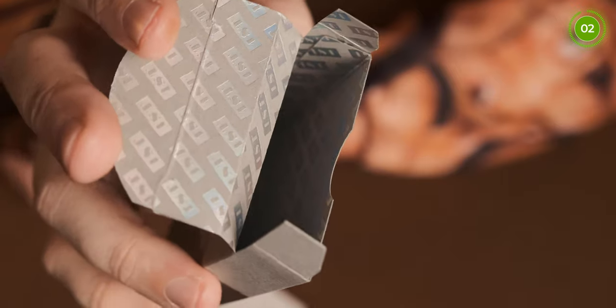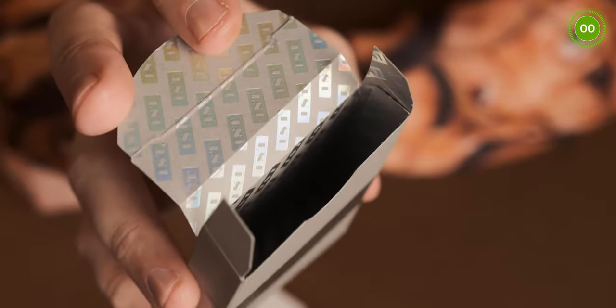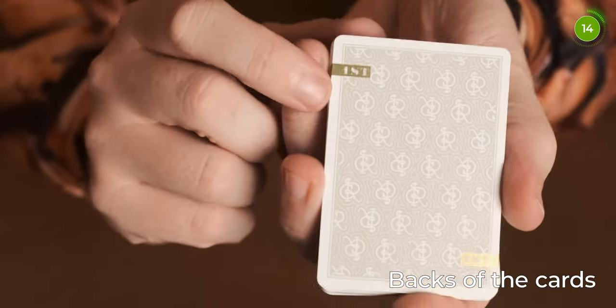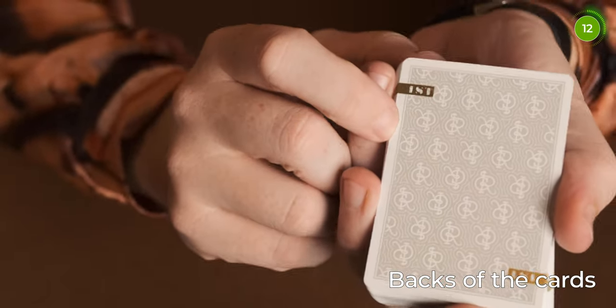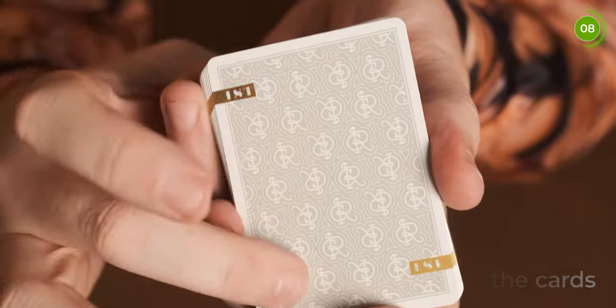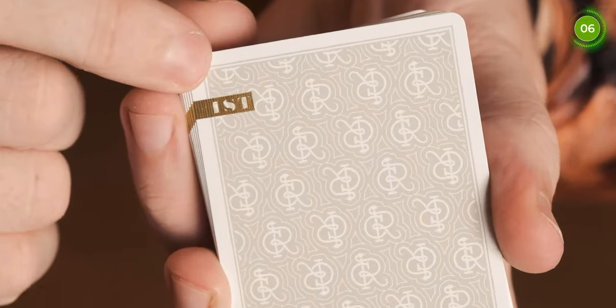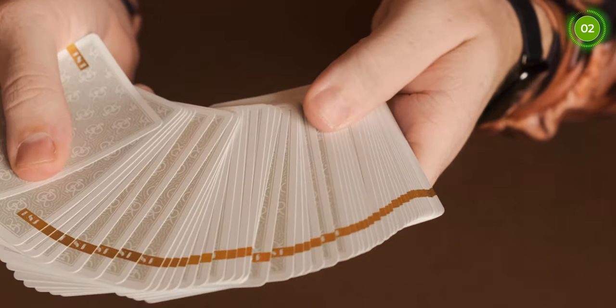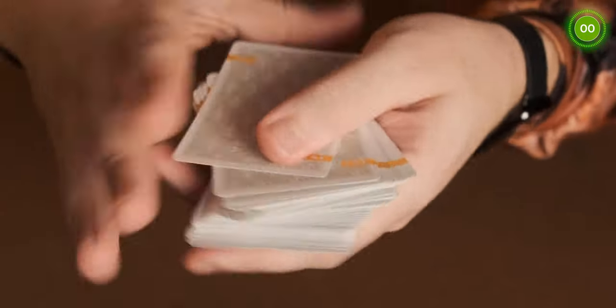With the cards out, you can see the inside of the box continues with the First logo all the way through in holo. The back of the cards are very similar to the other First cards, but they have the nice holo option on the 'First' branding. They have the Chris Ramsey logo in the middle and 'First' on the corners. When you spread the cards out you also get a really nice gold border going along all of them.